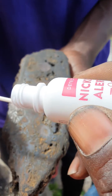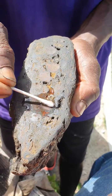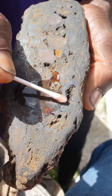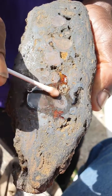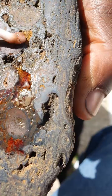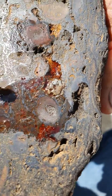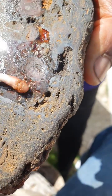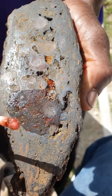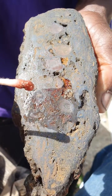You want to see whether this has any nickel on it. As you can see, the pink is all over there — you can see it. It definitely has nickel on it, lots of nickel. So as you can see, it's pink all over. Maybe it's a possible meteorite.